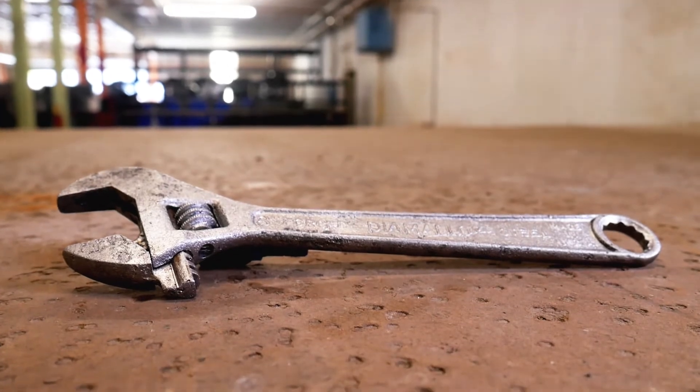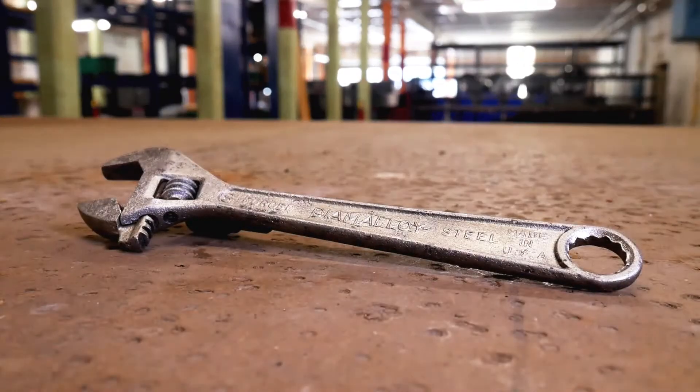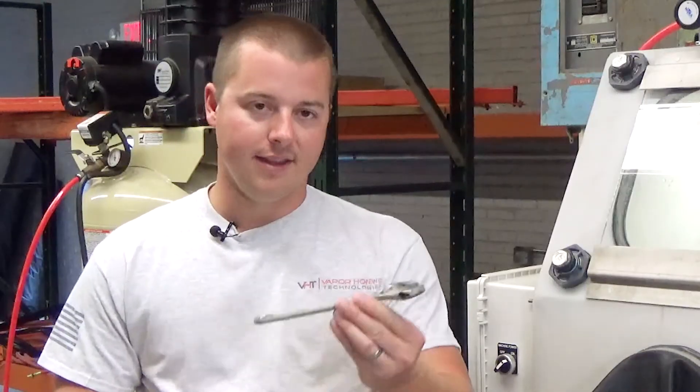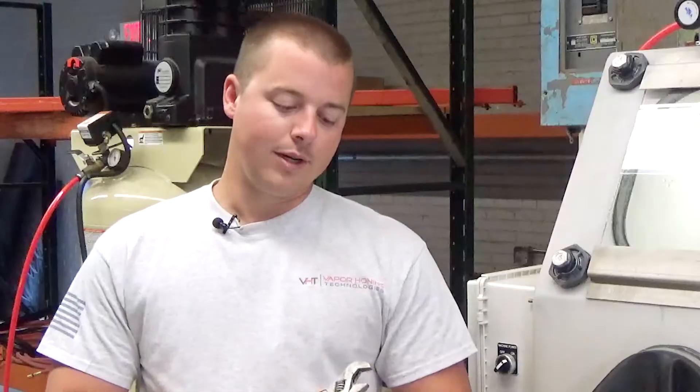It cleaned the tool up pretty well. Considering the pitting and the damage that had been done over the years of water damage and oxidation, we were able to clean the tool up. Of course, this tool would need to be re-coated, re-plated, or in this instance, we're going to put some WD-40 on the tool and keep it from rusting.